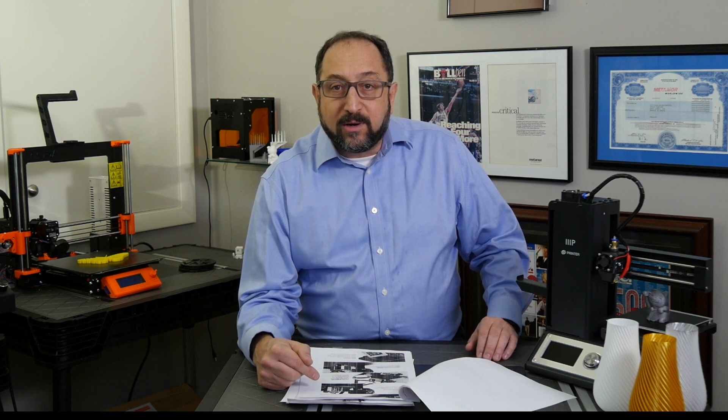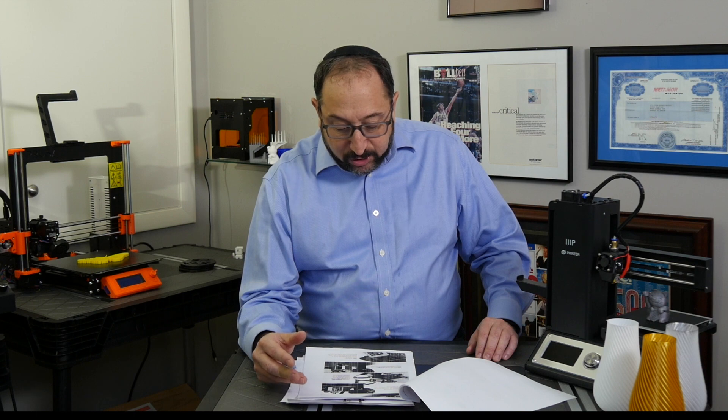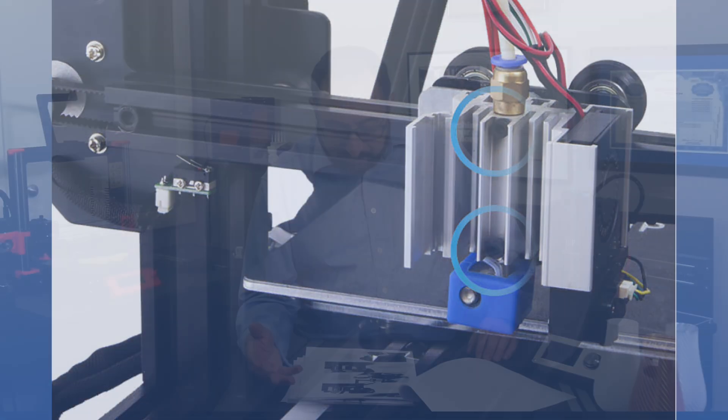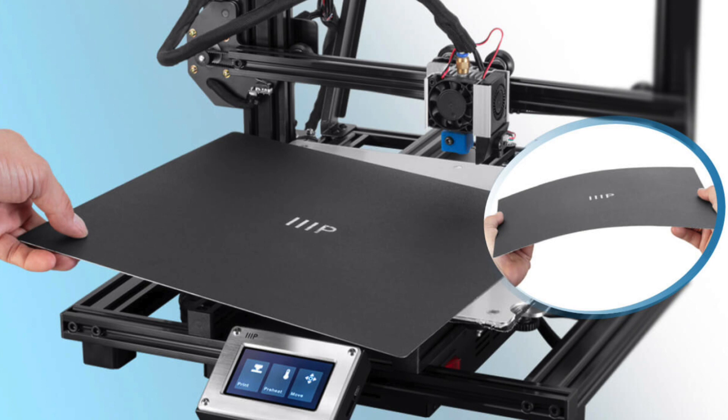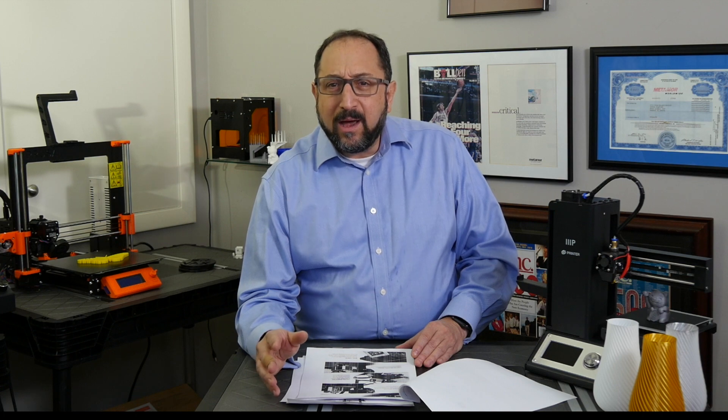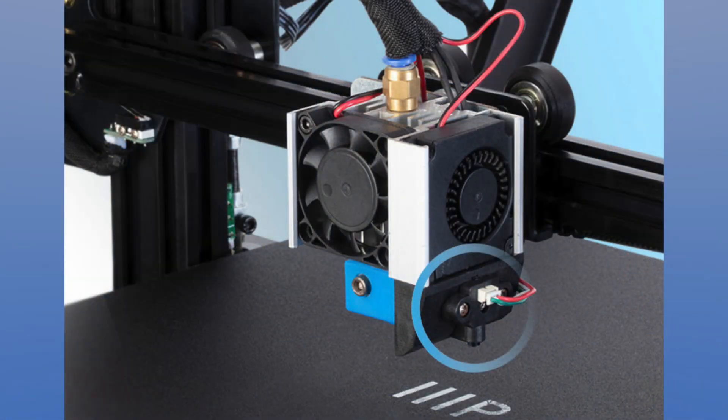Also within that modular extruder and hotend configuration — and you'll see a picture here — they highlight that there are just two screws to remove the hotend. So you can remove the hotend with the nozzle all in one unit and plug in a different one if you need a different nozzle size. It does have a heated print bed, and it appears to have a spring steel flexible removable print bed, very much like the Prusa MK3 — I think that's a wonderful innovation. They call it assisted bed leveling versus auto bed leveling, but it appears to be a mesh-style bed leveling setup.